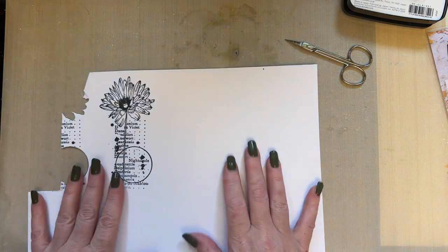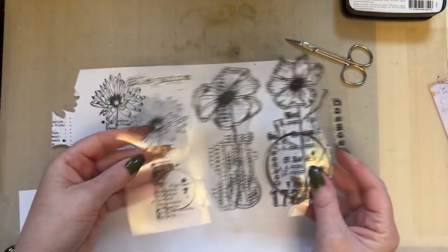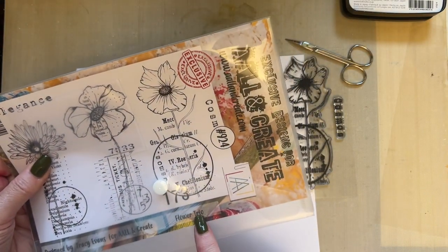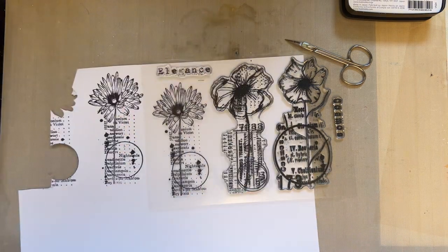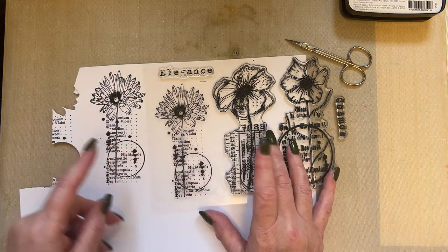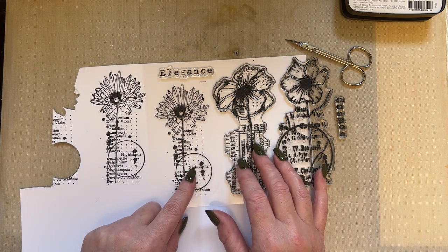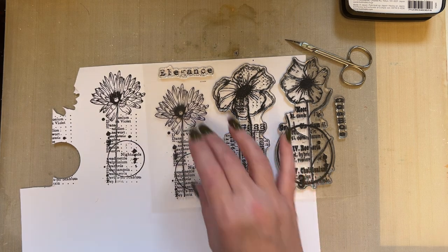I'm going to use this image — it's from my new release called Flower Trio. I just love it; it's got some lovely flowers and other elements you can use as well. That is stamp set 9-2-4. You can still get this in a bundle of my whole new release on Create and Craft — look under the 8th and 9th of May when Abs was demonstrating. The bundle started at 4 o'clock on the 8th of May.